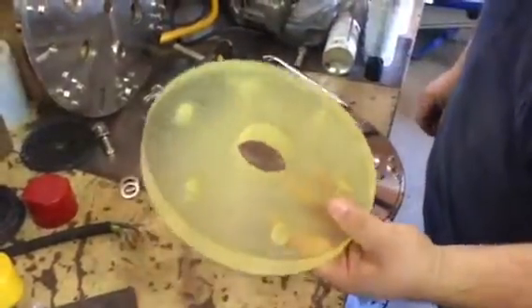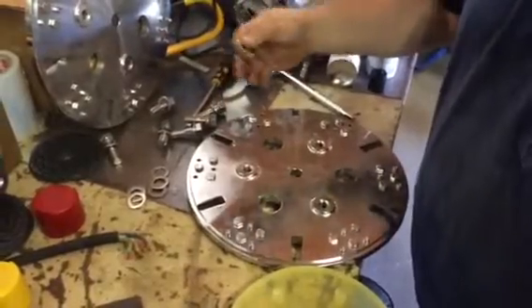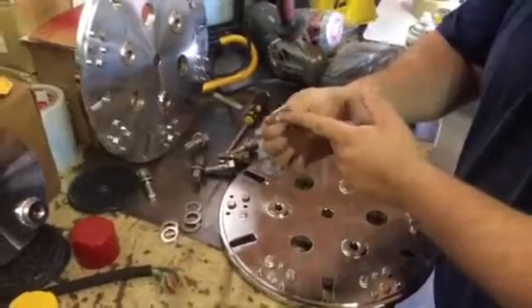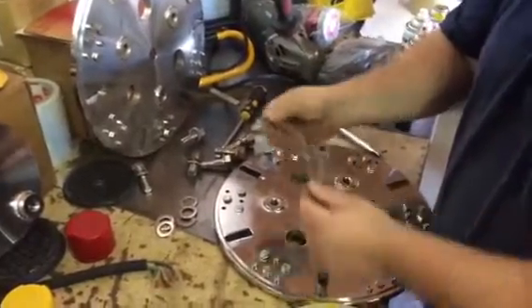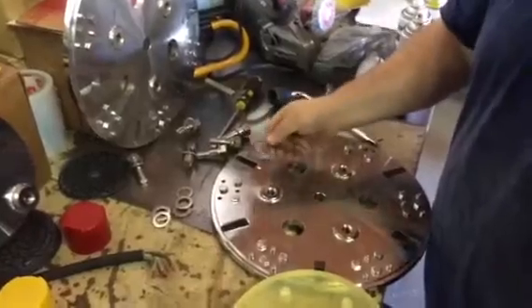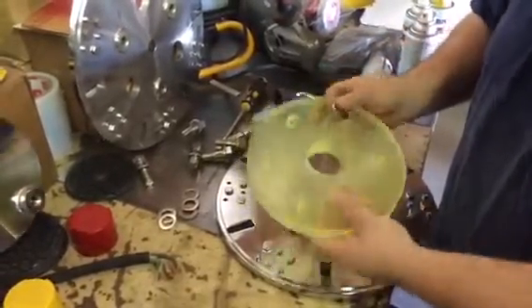We're going to reinstall a urethane on a plate and show you the easiest way to put it on the machine. First thing you want to notice is there's a flat sharp side and a round side to your washers. When you get ready to put a urethane back on, you want to make sure that the round side of the washer always contacts the urethane.